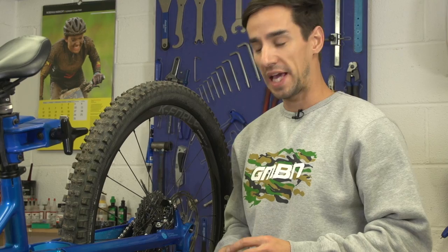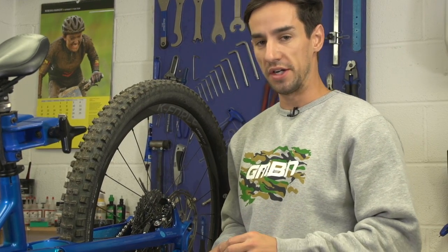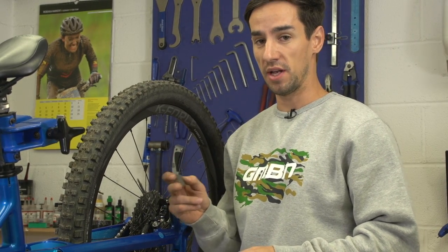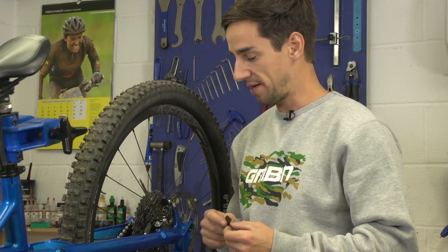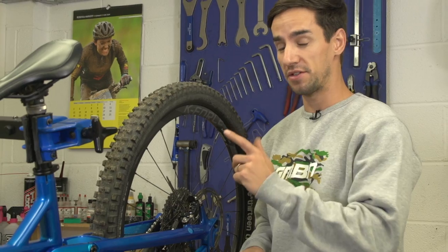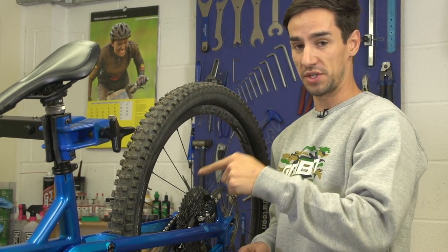So there you go, it's a really simple job keeping an eye on your brake pads. I'll probably just look at them every few rides, and when they're getting close take them out and check how much brake pad you've got left, then order a spare set in ready. Also make sure you've got your caliper centred — there's a video on how to do that, and click down there for how to bleed your disc brakes.